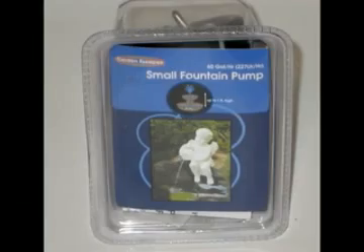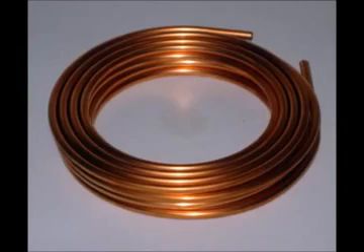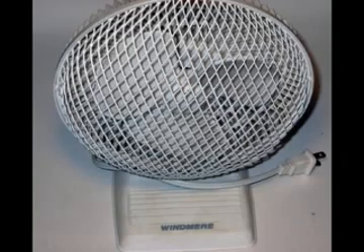Now for this project, you'll need a fountain pump, a styrofoam cooler, quarter-inch copper tubing, some zip ties or some wire, and of course, a fan. So let's get started.